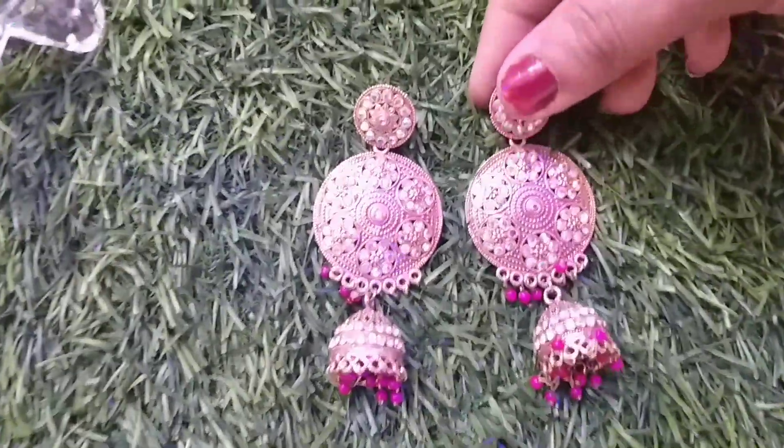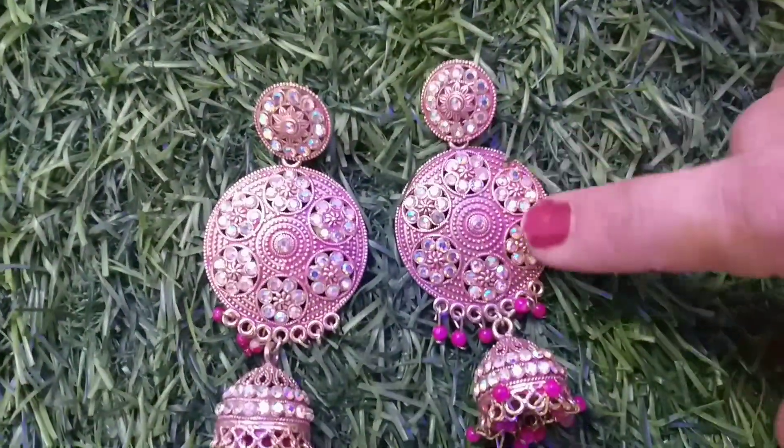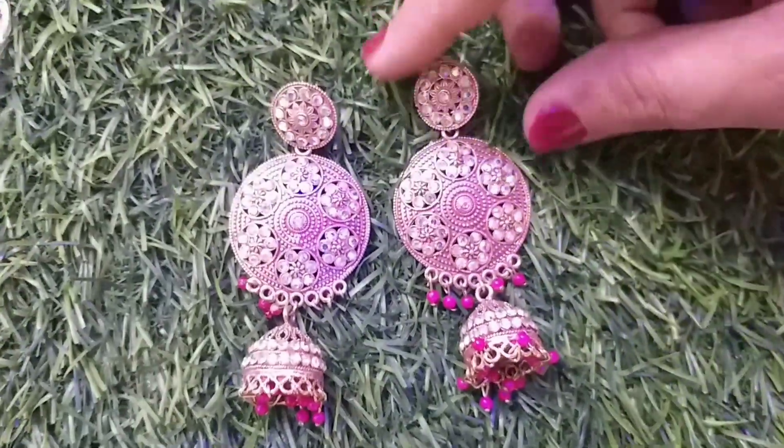Friends, I have also chosen crystal bronze earrings from Flipkart, which are very beautiful. Look at how the studs are shining — they are very beautiful earrings. Let's look at them.